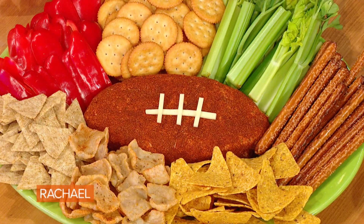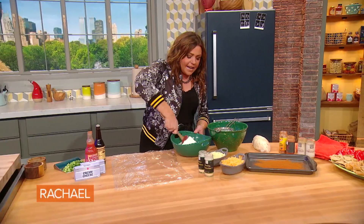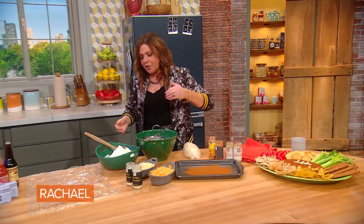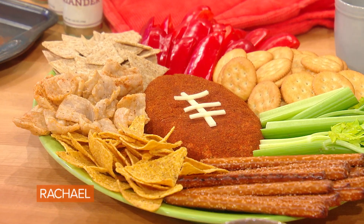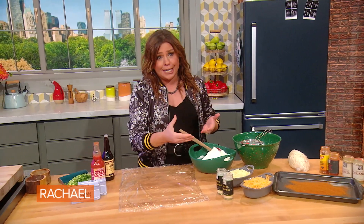The football cheese ball, our gift to you. To make a regulation size football cheese ball, you're going to start with two bricks of cream cheese — bring it to room temperature so we can mix in a lot more cheese.